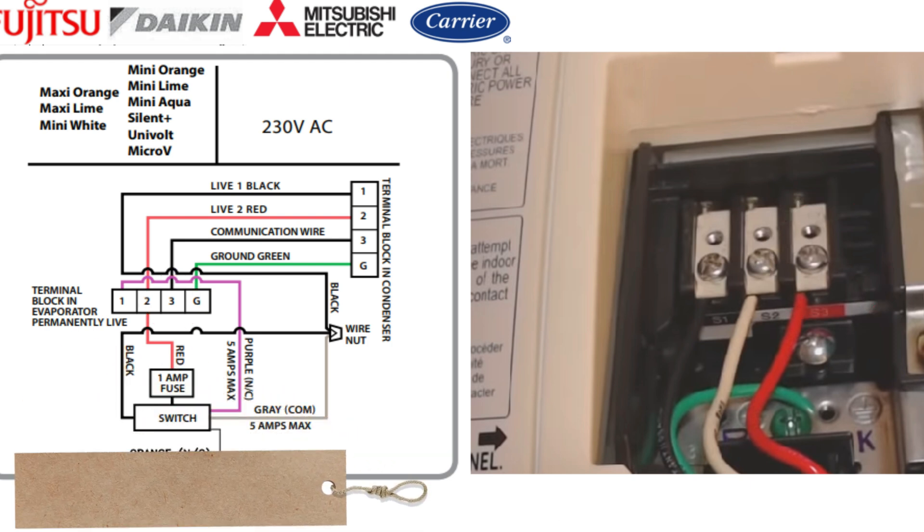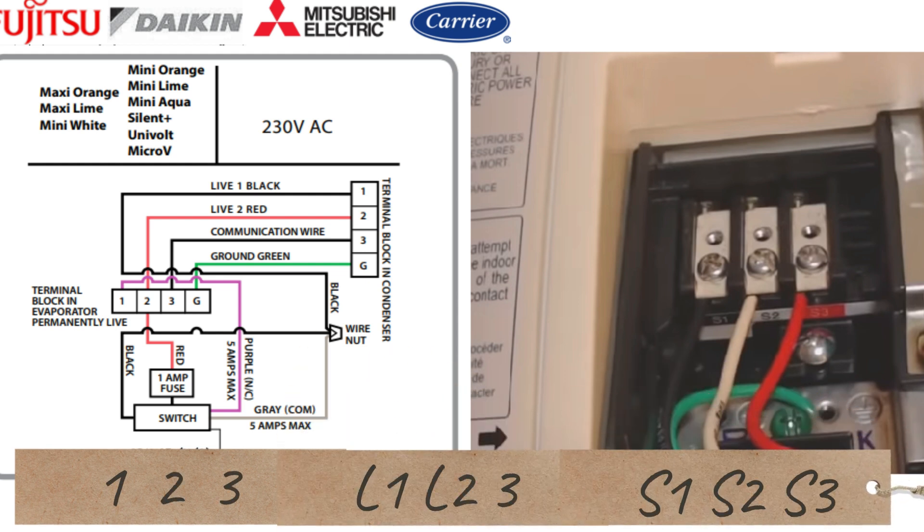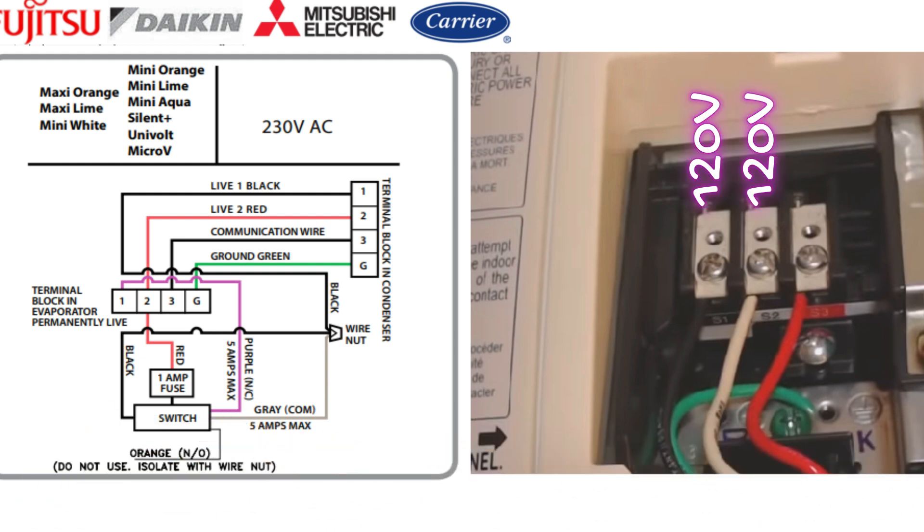Now different systems might label these slightly differently, but they're all the same. You might see 1, 2, 3 or L1, L2, L3, or with Mitsubishi's, as you see in the photo here, S1, S2, and S3. But one and two either way are 120 volts each.